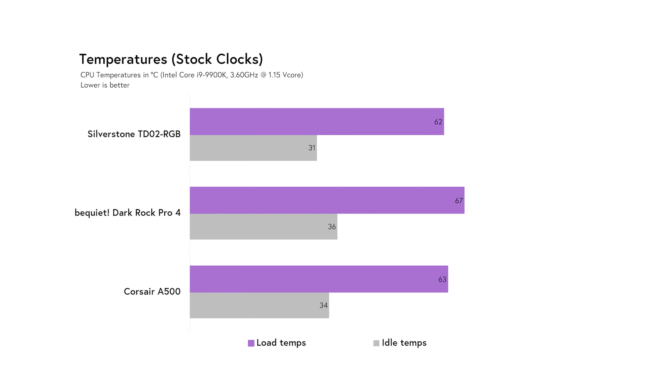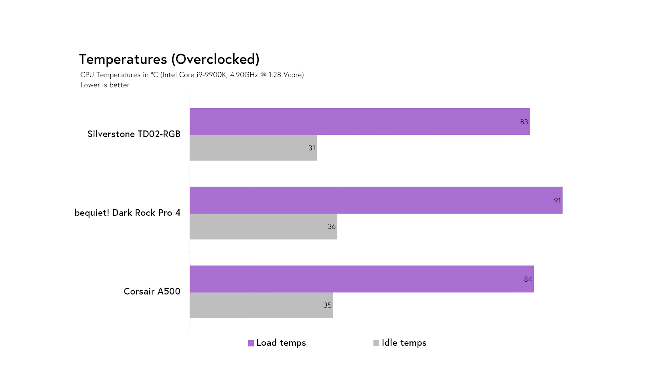It looks like all three coolers hold their weight at standard user loads, but we wanted to really push the coolers to their limits and give you an indication of each cooler's performance when used with an overclocked CPU. So for this next test, we locked the 9900K to 4.9GHz at a 1.28V core voltage and repeated the earlier tests. We don't see significant differences in idle temperatures, but the coolers were truly put to the test once the load was introduced. Here, we see the A500 running at 84 degrees Celsius, the Dark Rock Pro 4 coming in hot at 91 degrees Celsius, and the Silverstone only just slightly cooler than the A500 at 83 degrees Celsius. It's important to note that we didn't observe any thermal throttling in all our tests, so we can rule out any ceiling effects.